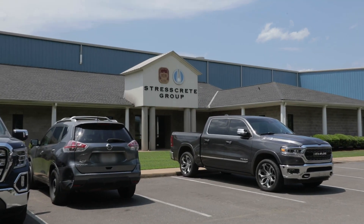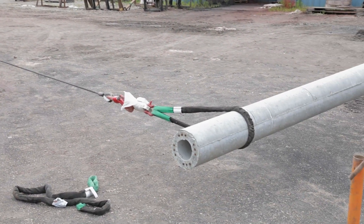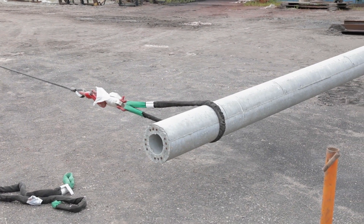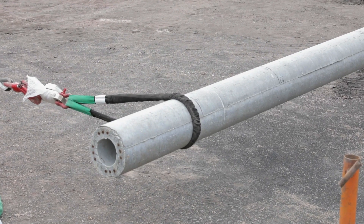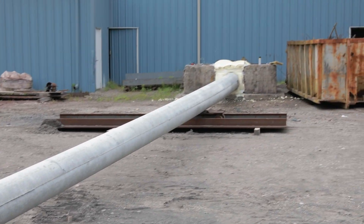StressGreet performed the destructive test of their E750 H3M00 transmission pole, equivalent to a 75-foot H3 wood pole. The load was continually applied until the cracking load was achieved as cracks were observed.